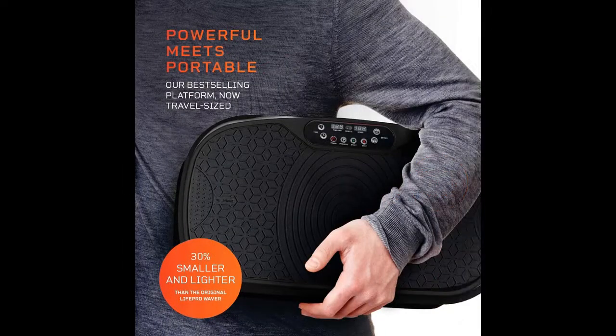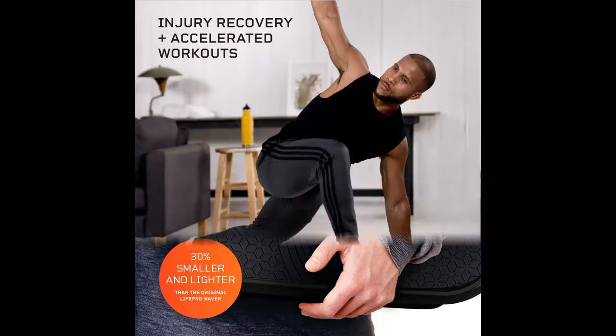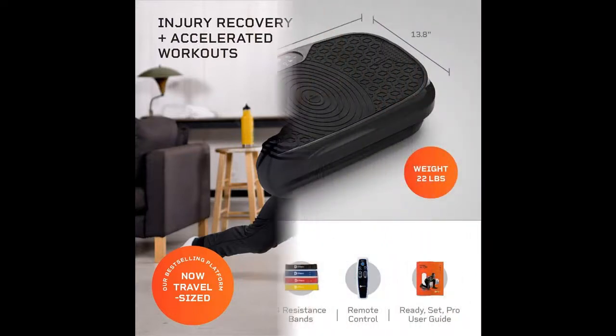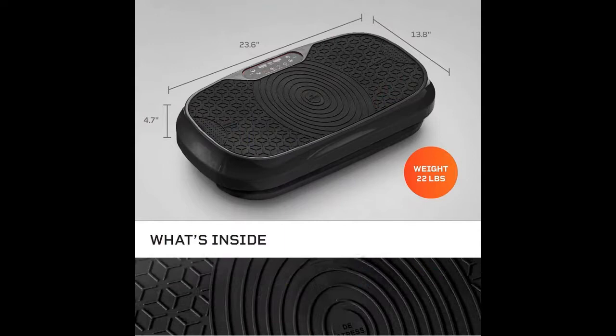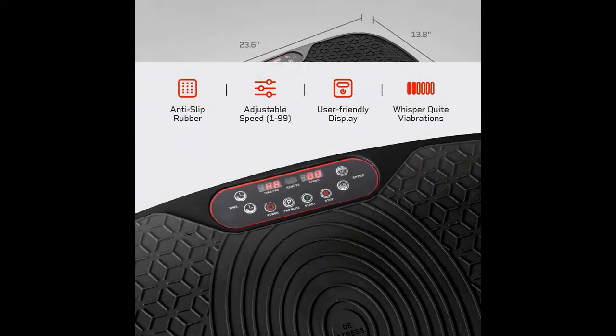At LifePro, we believe our minds are the most powerful piece of equipment we own, which is why we've created a targeted approach to physical recovery that harnesses the body's built-in repair and recovery mechanisms — activating its latent powers to accelerate recovery rates for those who believe in taking an active role in gaining and recovering strength, momentum, and the capacity to do more, achieve more, and get more out of life.